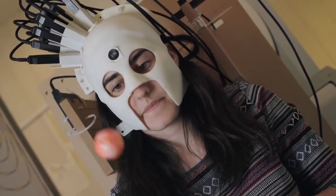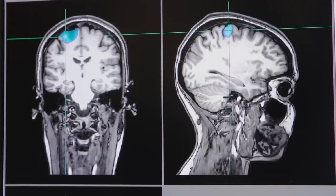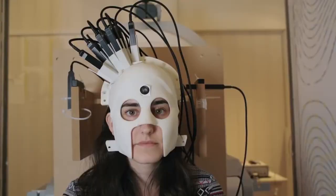The main UCL interest in this project is that it gives us a new kind of brain scanner that allows us to study things we've never been able to study before, and to scan people who have never been able to be scanned in a neuroimaging environment before.